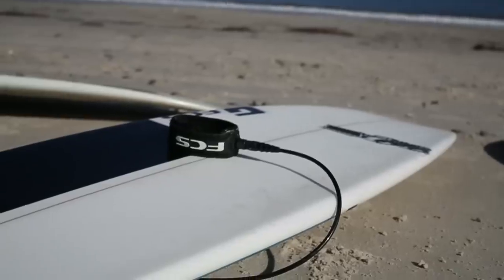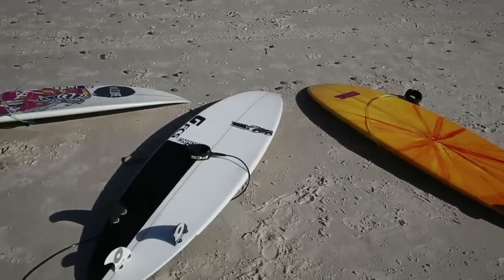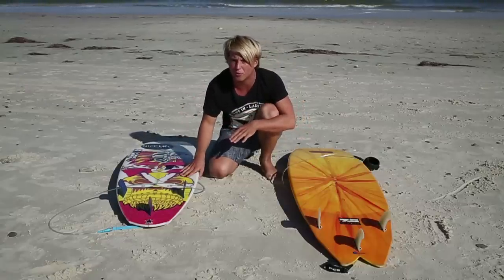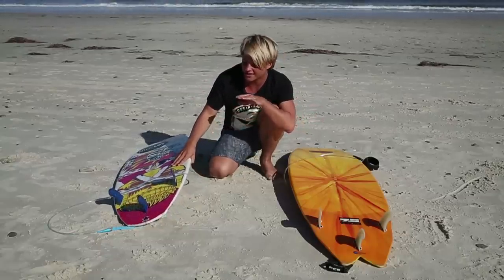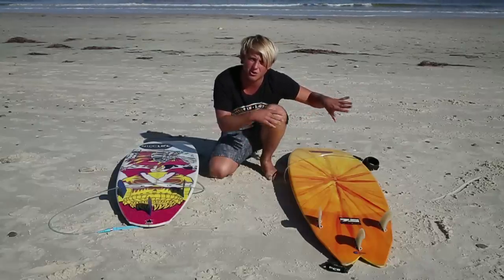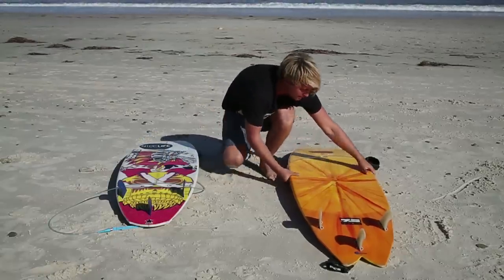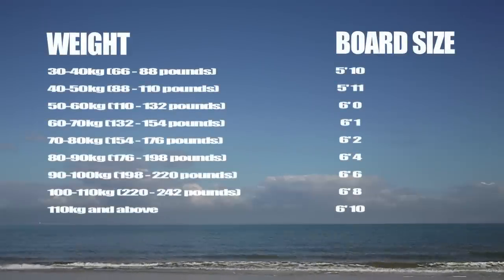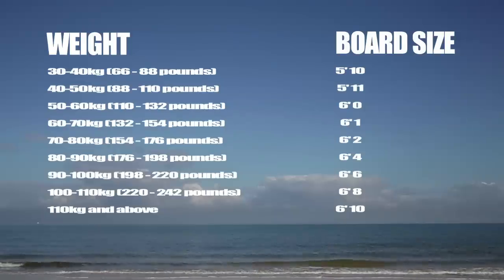The first thing we're going to talk about is getting a board that's right for you. We want you to have a board that's great to learn on, but also good enough for you to surf well on when you improve. The best board for this is a fish — basically a mix between a long board and a short board. These boards are a little bit thicker and thus more buoyant. We're staying away from short boards because they're thin and hard to paddle, and away from long boards because although they're easy to catch waves on, they're hard to negotiate. A second hand fish in reasonable condition is perfect.